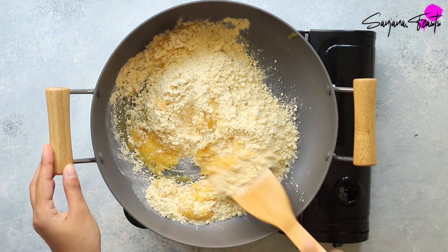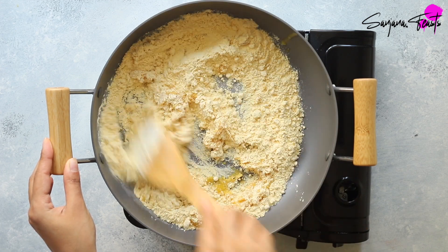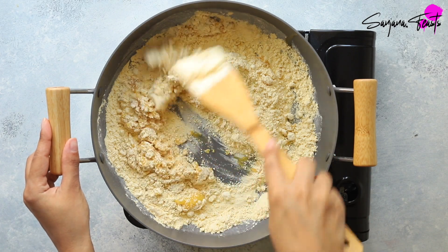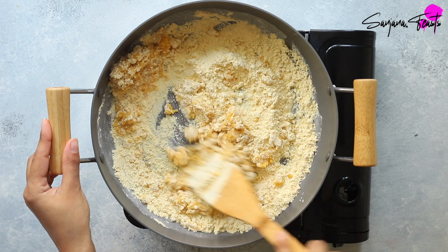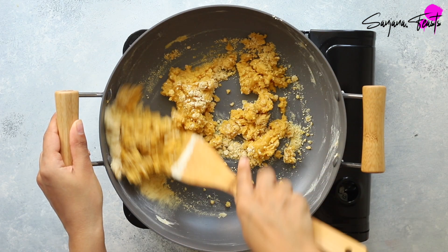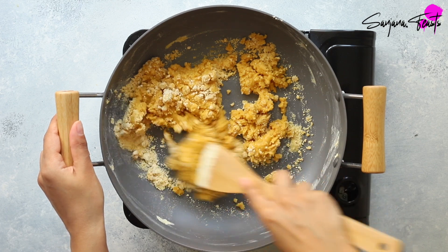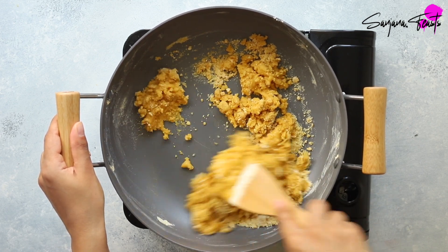If you don't really like the coconutty flavour, then simply use a refined coconut oil. Throughout this cooking process, you'll want to keep the pan over a very low heat. Now start mixing the ghee and gram flour mixture together. This mixture will at first look dry and sandy and you'll probably think it's never going to come together, but I promise you it will. Continue to mix over a low heat for about 10 to 12 minutes.